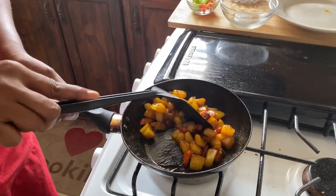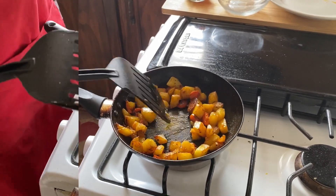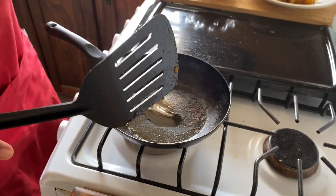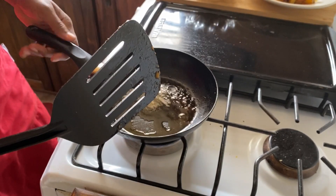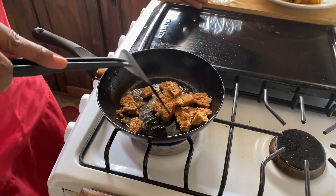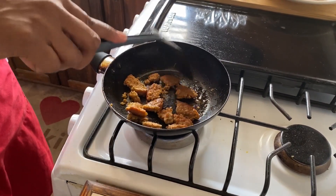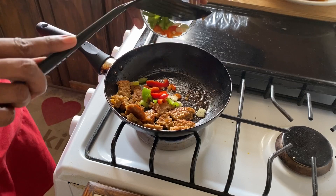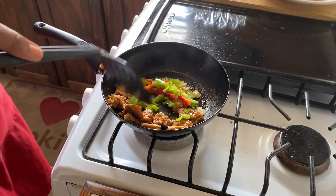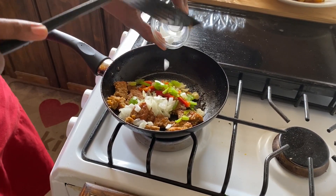Once the potatoes are done, we're going to go on to preparing our veggie burger. We're going to use the same pan we used previously because it already has all the flavor in it. I would have already chopped up the veggie burger. We're going to sauté it just like we did with the potatoes. Then we're going to add our onions, our sweet pepper, and our clove of garlic.